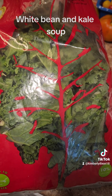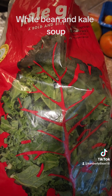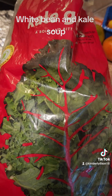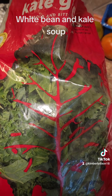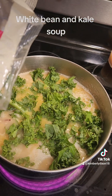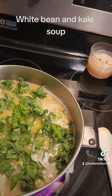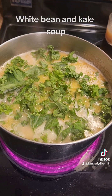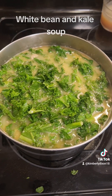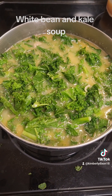I purchased this kale at the grocery store today, and I just remembered I have kale in my freezer from my garden from the summer. But I'm going to use this since I already opened the bag. So now I'm adding my kale to the beans slowly, letting it cook a little bit until I've added the entire bag. I'll let it simmer just a few minutes so the kale is tender. You can add as much or as little kale as you like, but I love kale so I add a lot.